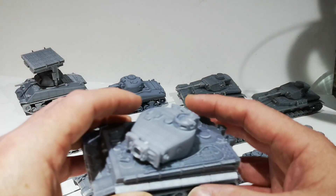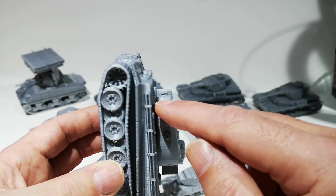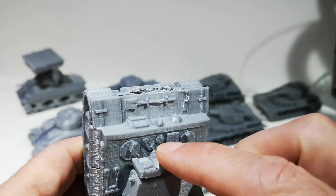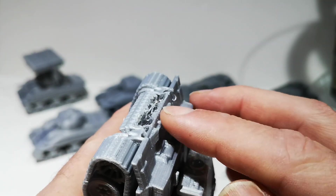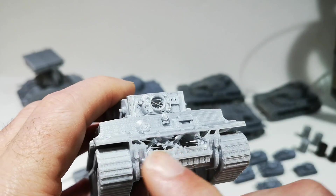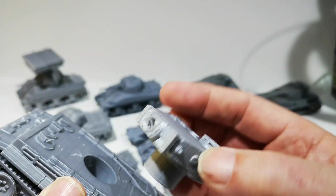Yesterday during the day I printed out a Tiger. Unfortunately it failed right at the last minute. It prints from the bottom up, layer by layer, all the way to the top. It got to the very last couple of millimetres and then it failed — the gun was too stringy and it actually just fell apart. Something obviously knocked the model, and by the time I got home from work the model was lying on the floor. So I'll probably file this down, then either print out a track unit or use a track from a kit and glue it over the top, and print out another turret.